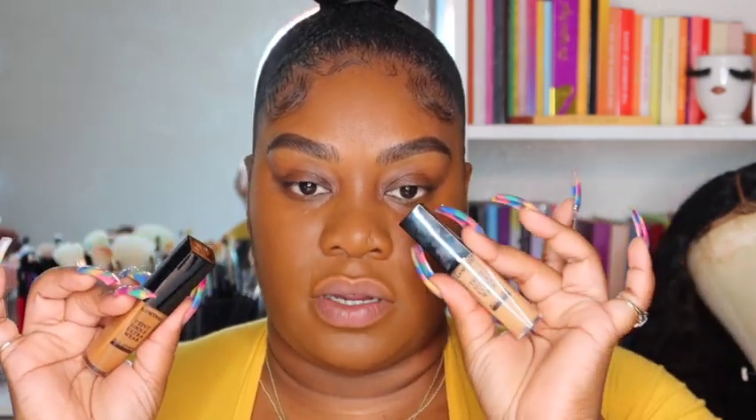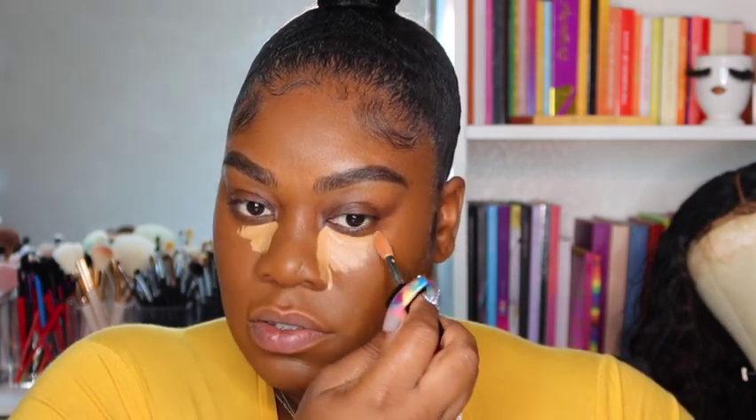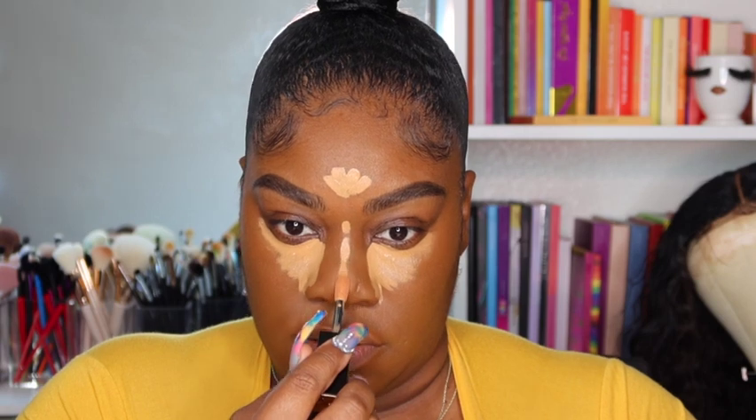Now let's go ahead and go in with the concealers. I'm going to take the lighter one under my eyes and then put the darker one over it. It kind of wipes off some product on the applicator so you don't get too much on your finger, which is nice. This is a little yellow — I don't think I got the right colors in any of this, but you can always make it work. I'm going to put it on my forehead to tone down the orangeness in the foundation. It should make it look nice and bright.